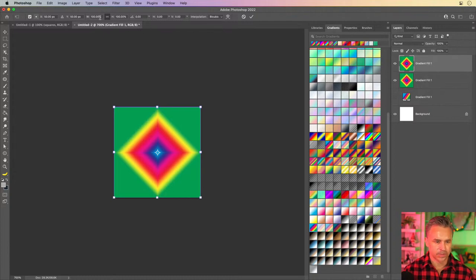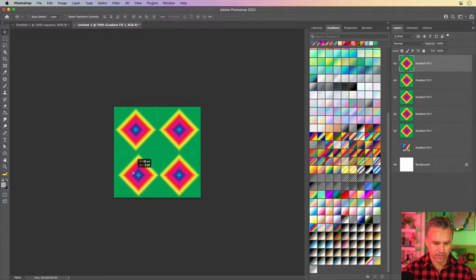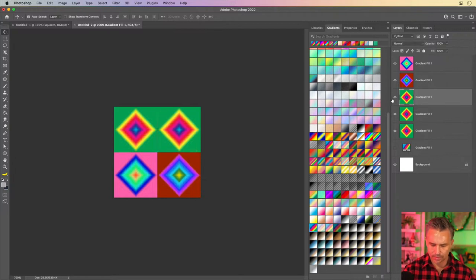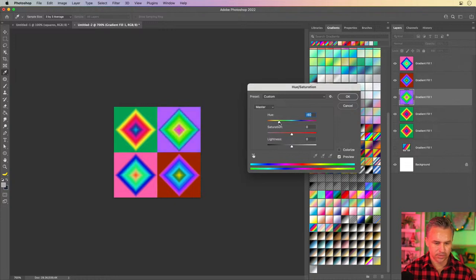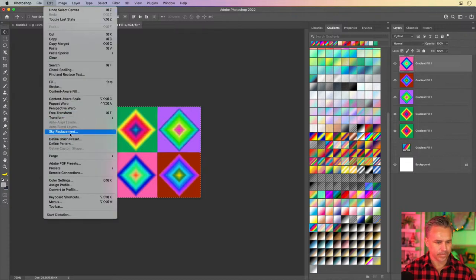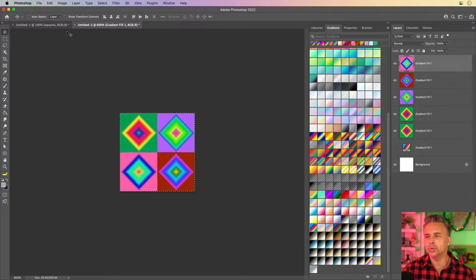Scale it down 50%. We'll have one up there, one here, one here, and one here. From there, let's invert some colors — Command U to hue-shift to something else. Just generating random colors that I can then tile, that's all I'm doing. Invert hue, change to something like that. We have that done. Let's take this and actually turn it into a pattern.